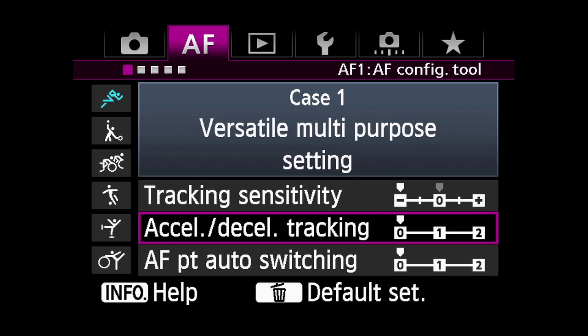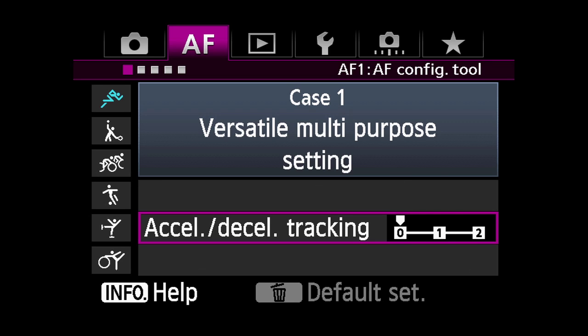Acceleration/Deceleration Tracking: This is a landmark setting in SLR AF systems that allows you to tailor the AF to the type of subject movement you expect to be shooting. Zero tunes the focus tracking for continuously moving subjects. Plus one and plus two increase the AF system's response for subjects that change speeds or stop and start frequently.